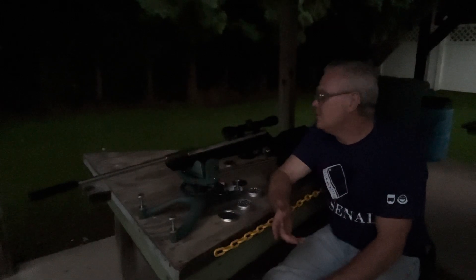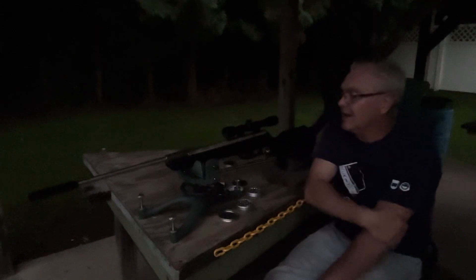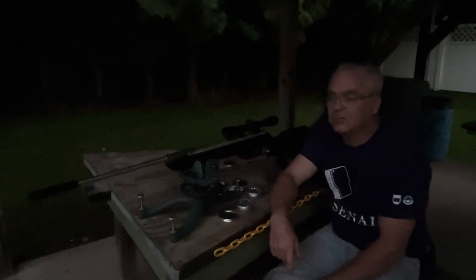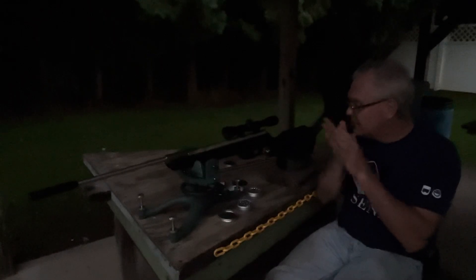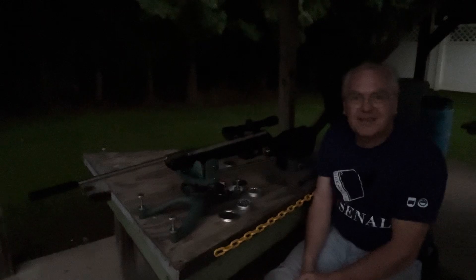So there you go, that is the first look at the Beeman RS2. Really pretty cool — you can still get this in both a synthetic and a wood stock, and I think they still do it with the dual calibers as well. This one's an older version, but I'll be working on the trigger, getting a better scope on it. This will be a lot of fun. Hope you guys liked the video — until next time, have a great day.